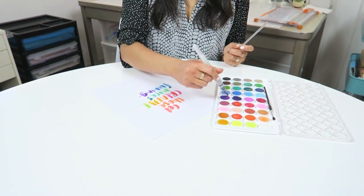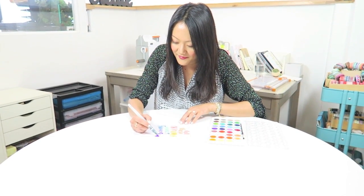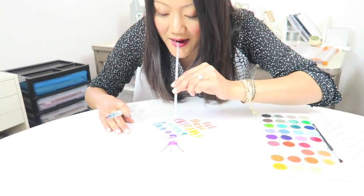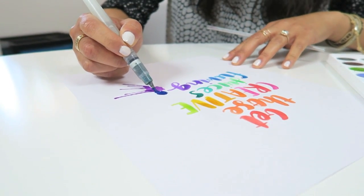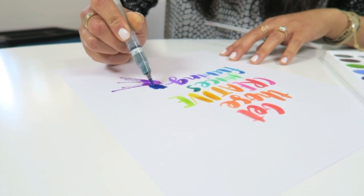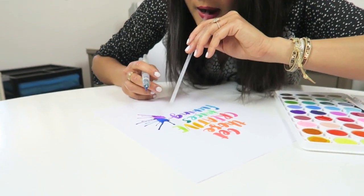This technique involves a drinking straw — I put a nice little pile of paint or a little splatter of paint down and then blow on it. It creates a really cool effect that anybody can do and it's really fun. It makes you feel like a kid again. You just pile up the colors, get it a little bit liquidy, and then blow.